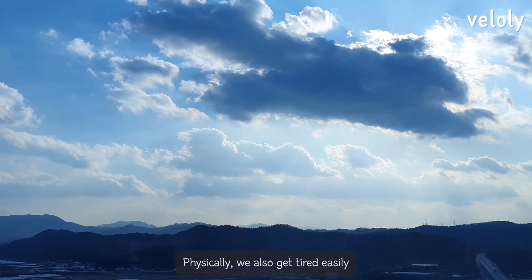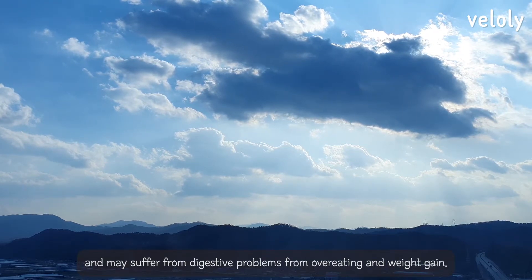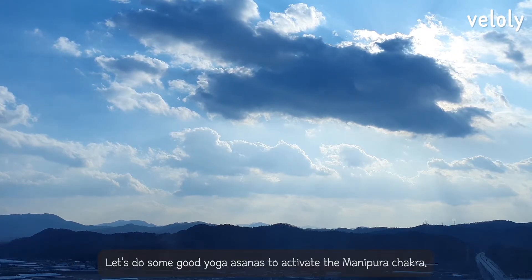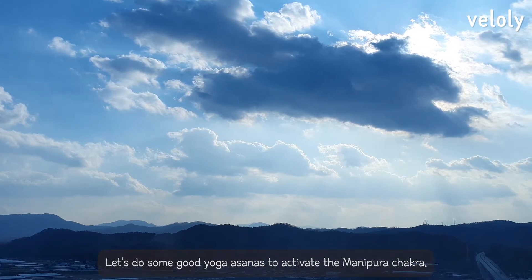Physically, we also get tired easily and may suffer from digestive problems, overeating, and weight gain. Let's do some good yoga asanas to activate the Manipura chakra.